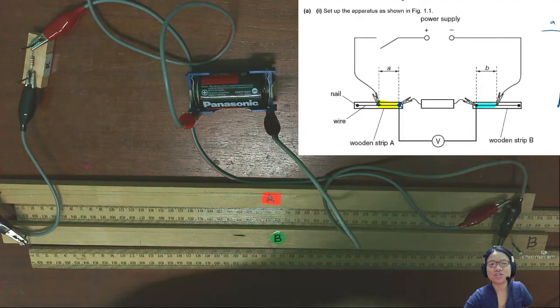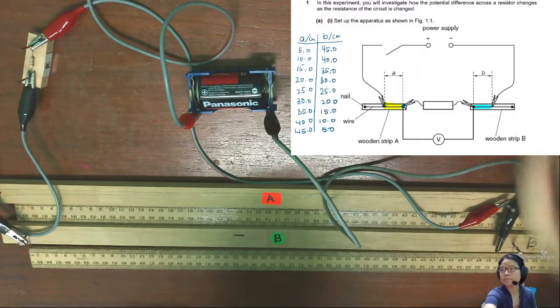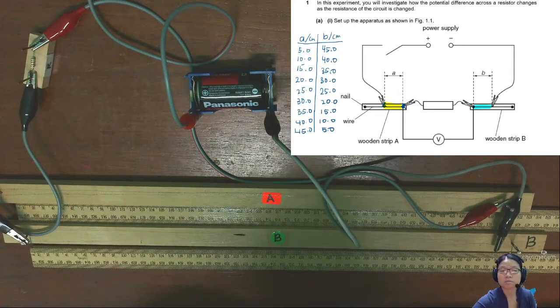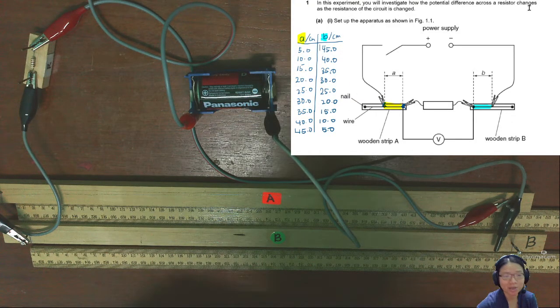These are the sets of values of A and B that I will take. I'll start with A as 5 cm and B as 45 cm. After that I will keep increasing A in 5 cm intervals, and B I will decrease by 5 cm each time, until I get the total set of readings.